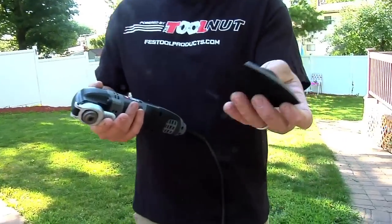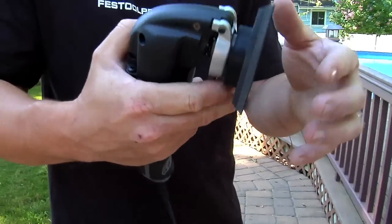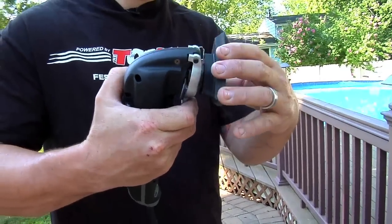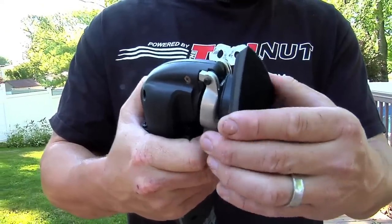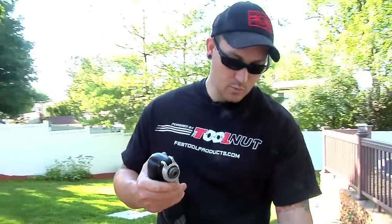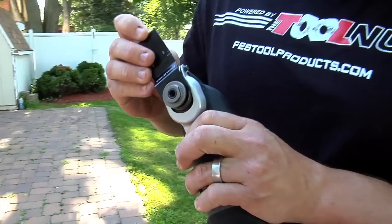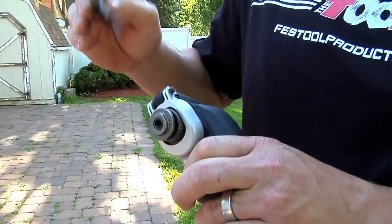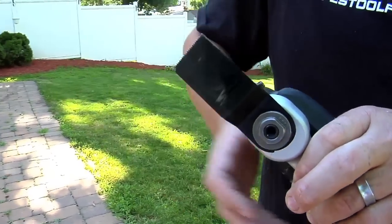Same thing works with the sanding pad. Depress it, snaps right in, and again you can turn it to different angles. Super fast. Now let's put this wood blade in. You can only put it in one way — you can't put it in upside down, it won't fit. So you can only put it in one way with the angled blade; it's got to be angled away from the machine.